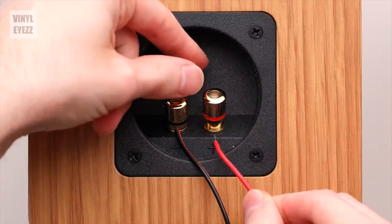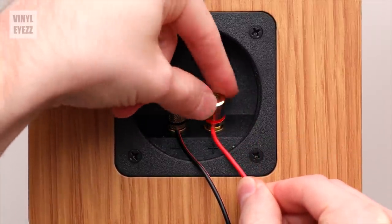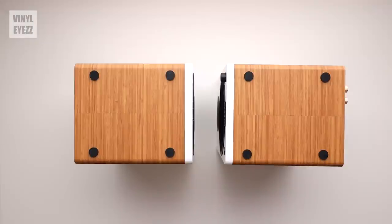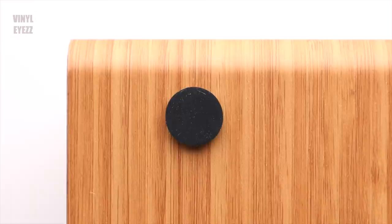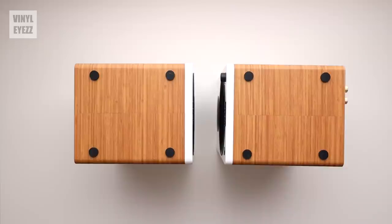Moving over to the left speaker, things are a lot simpler. All we have here is the speaker terminals — red is positive, black is negative. On the bottom, each speaker also comes with four rubber feet to provide a little isolation from whatever surface you're placing them on. You might also want to pick up some speaker foam or dedicated speaker stands to further isolate these speakers and prevent any vibrations from transferring to your turntable.